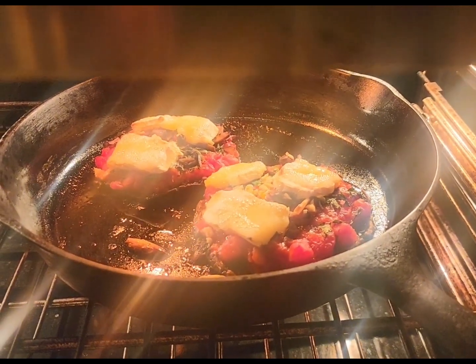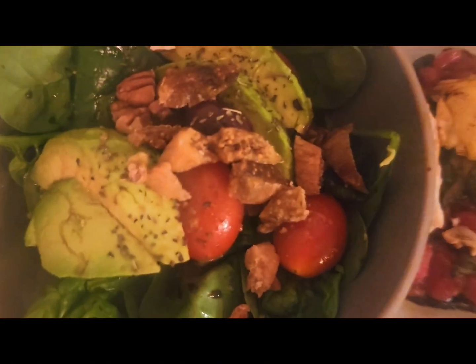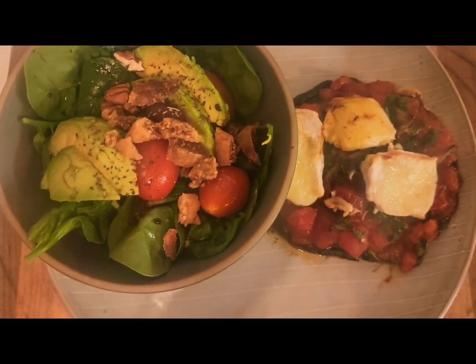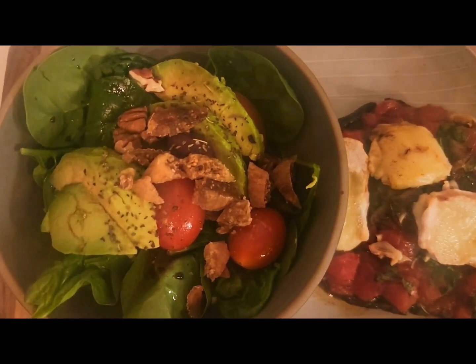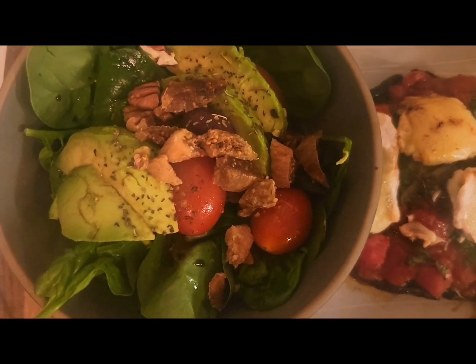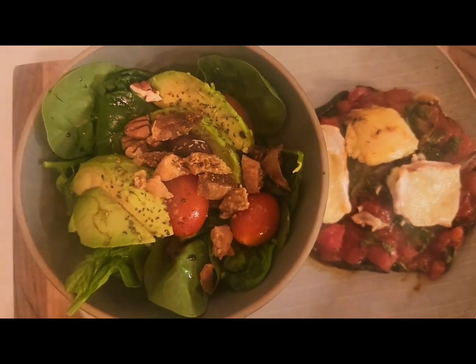All right, it's time to plate my dish. I made a side salad to go along with my portobello mushroom pizza — spinach, tomato, avocado, pecans, some figs cut up on there, balsamic vinegar, and olive oil.